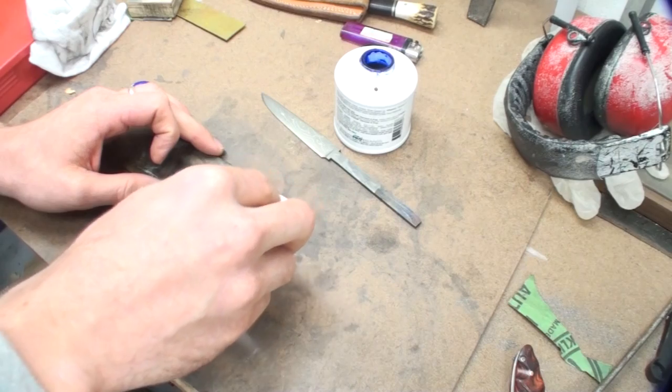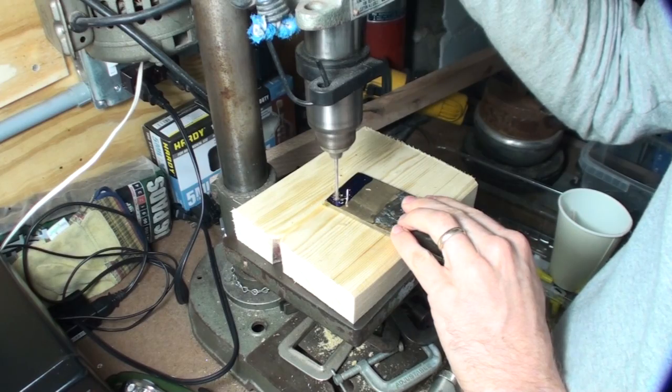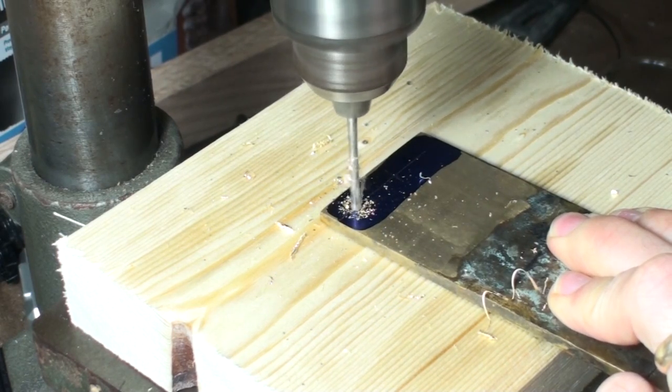Off-camera, I tempered the blade in a toaster oven. I stuck it in at around 400 degrees for two hours, and that draws some of the hardness back out of the steel and adds some toughness.